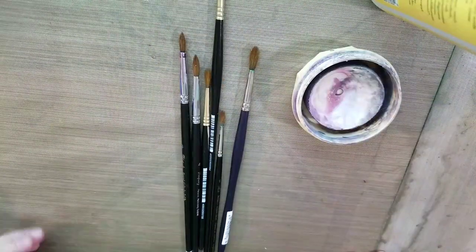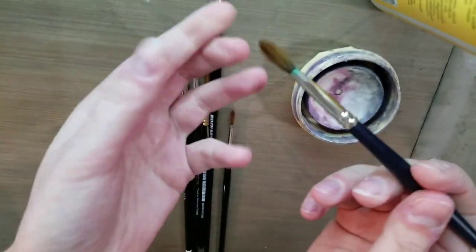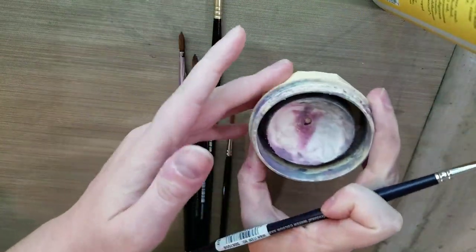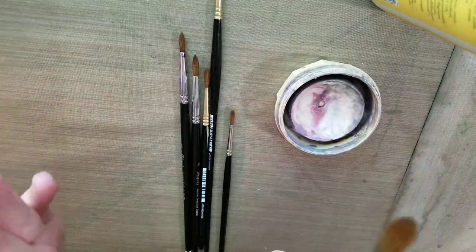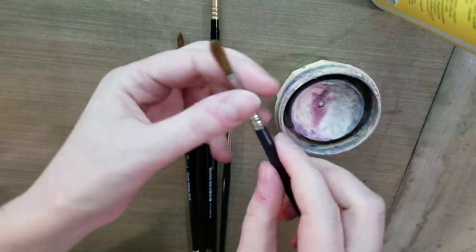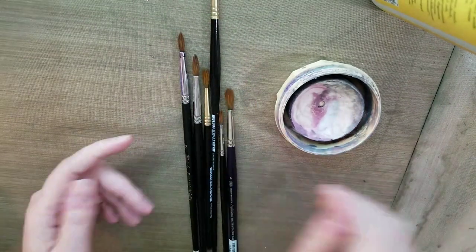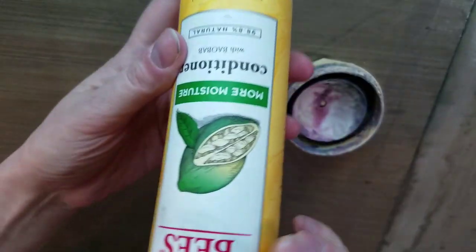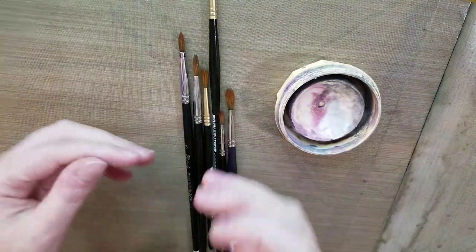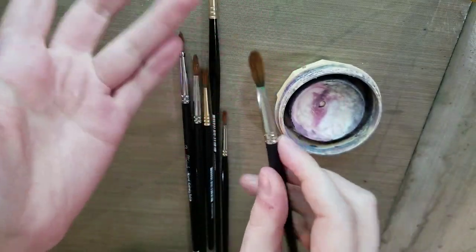So when it comes to bushy brushes, what usually happens is paint or ink gets caught up near the ferrule. Often just a good cleaning with some brush soap — this is the General's Brush Soap — can solve the problem. But sometimes you need to put a little bit of love and care and maybe some conditioner, some TLC back into your brushes. You can use cheap dollar store conditioner or whatever you have on hand after you've cleaned your brushes to add some elasticity back into your brush fibers.